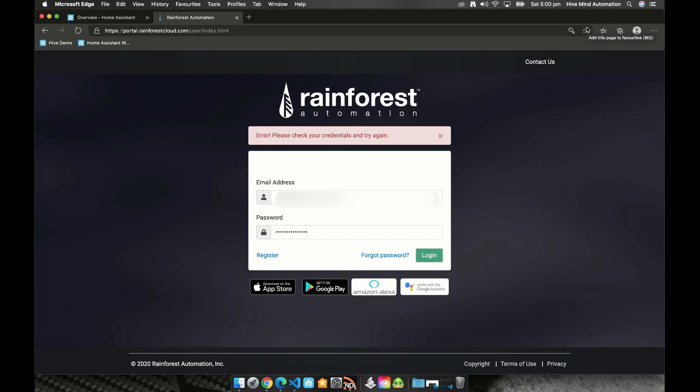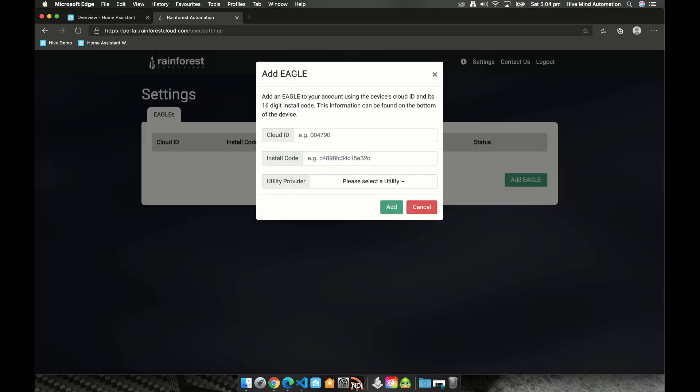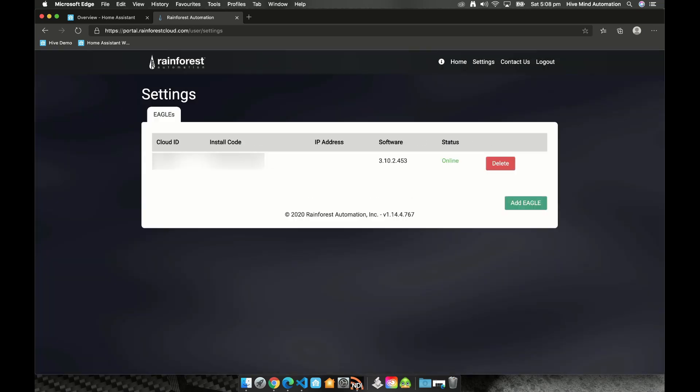We also need an account on the Rainforest Automation site. I've already created an account, so I'm going to log into the Rainforest Automation portal and set the device up to connect to the smart meter. I'll click 'Add Eagle' and enter the cloud ID and the install code from the bottom of the device. I'll select AusNet as the utility provider and click 'Add'. It's added — we've got the cloud ID, install code, internal IP address, software version, and the status shows online.